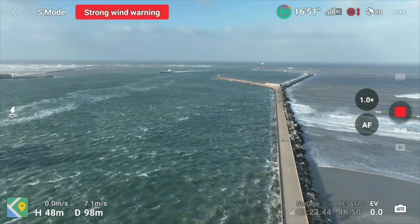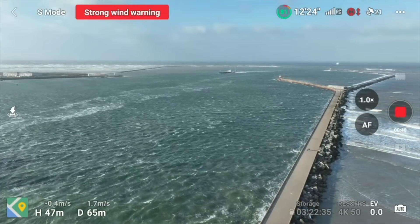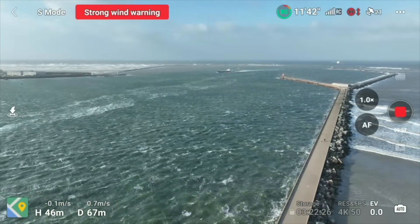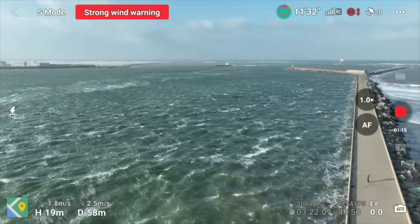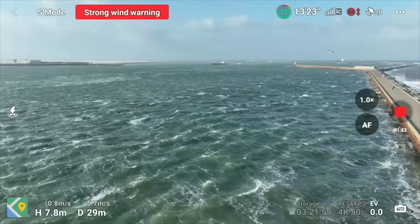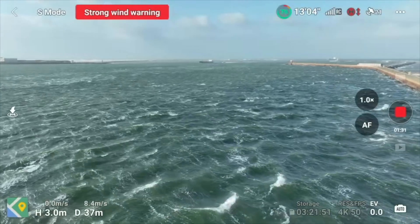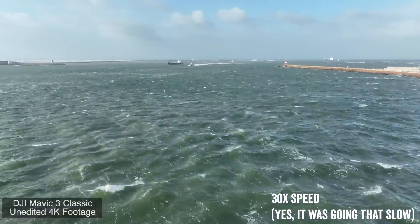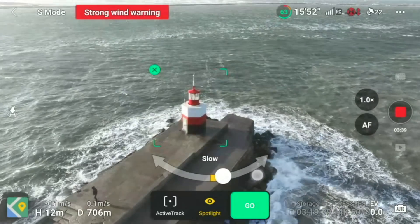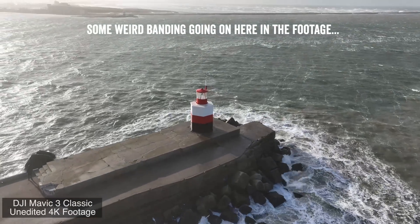We're going to try to get out to this lighthouse, which isn't that far but feels like it at this speed. Right now I've got full left stick and it's just barely creeping along. I'm going to bring it down a little because that'll lower the wind speeds — as I bring it down I'm getting more speed because winds tend to be lower closer to the surface. Now it's usable again. Going to do a POI — we'll try to go as fast as we can around this. This is just the automated modes to show that it can pull this off.